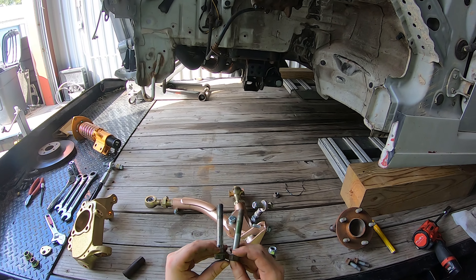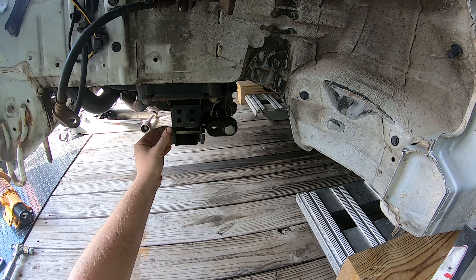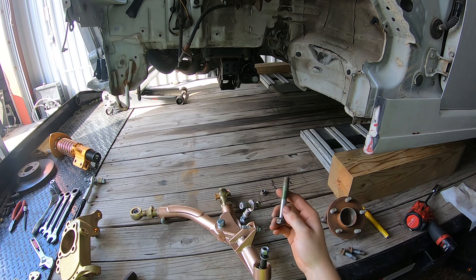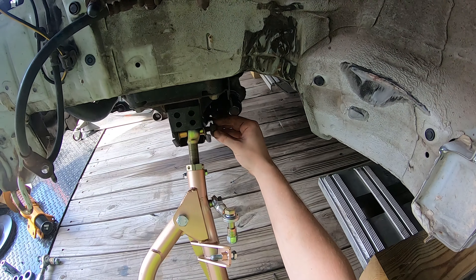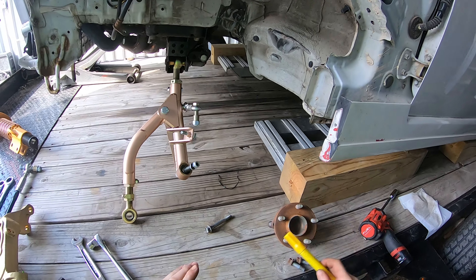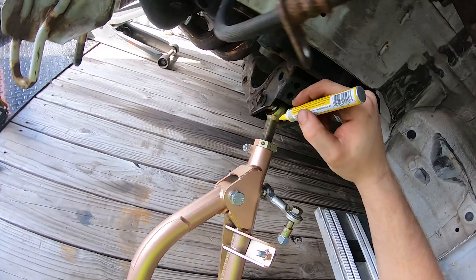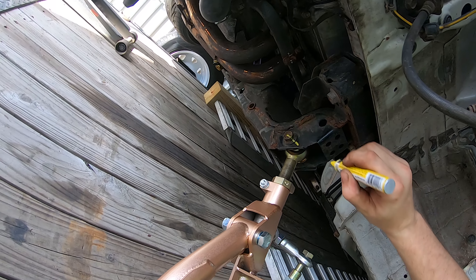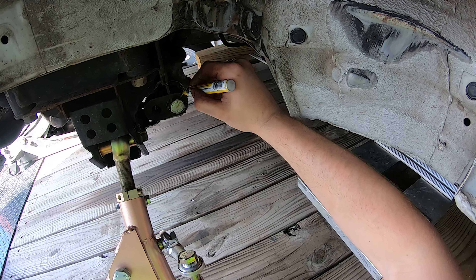Another thing I had to do is get a shorter bolt for the rear control arm mount because the original bolt is a little too long and it'll hit the tie rod relocation. Luckily I had some laying around that are the perfect length. I've also been paint marking all the bolts as I install them — I draw a line from the bolt head down the side and onto whatever part it touches, so if they ever move I can see it.